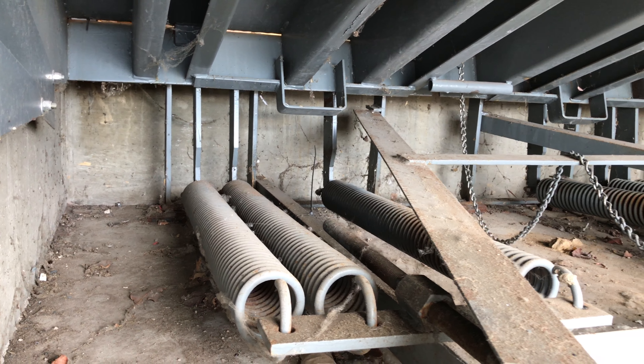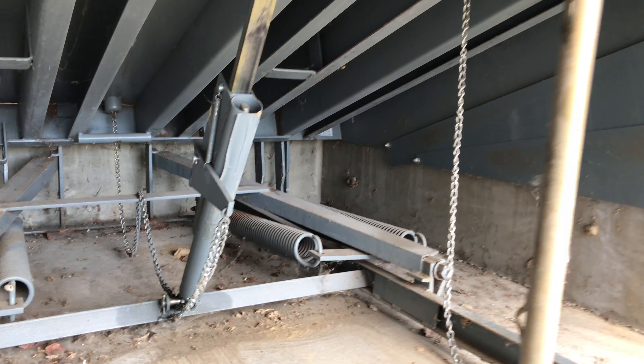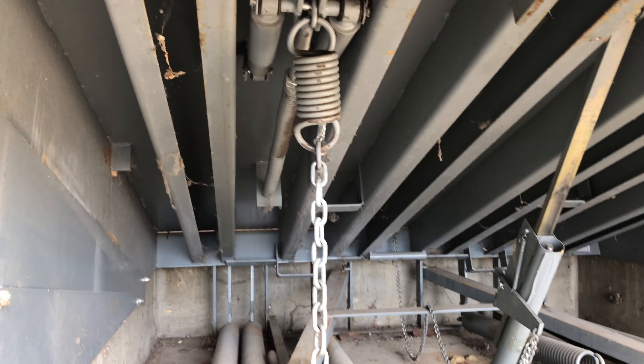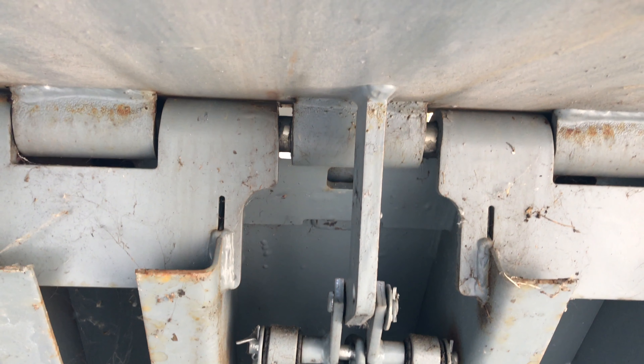Massive springs under your leveler are constantly under up to 2,000 pounds of pressure. The upward force of your leveler then drives the snubber chain, which flips out the lip assembly, ensuring that you can service your trailer.